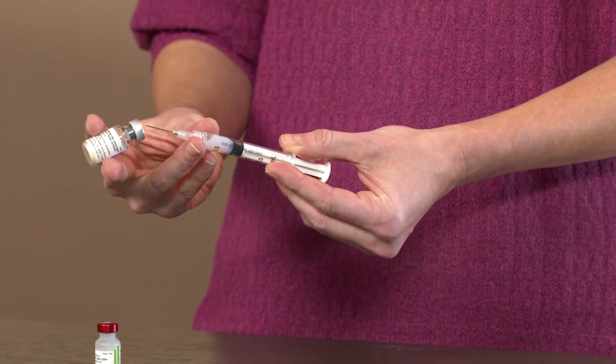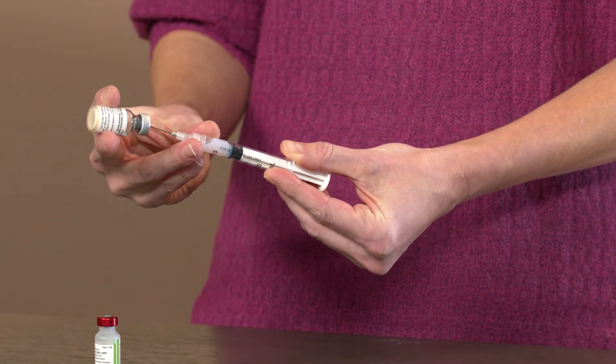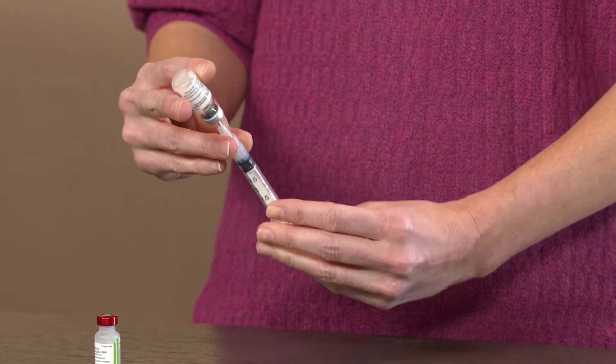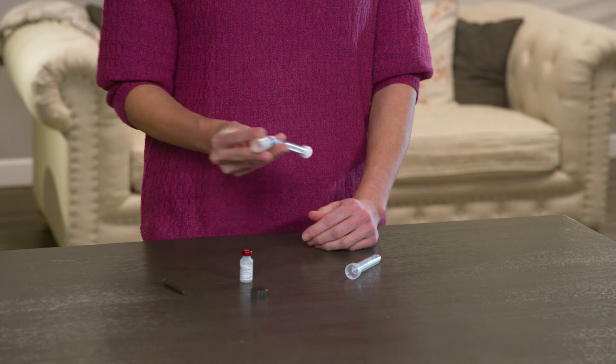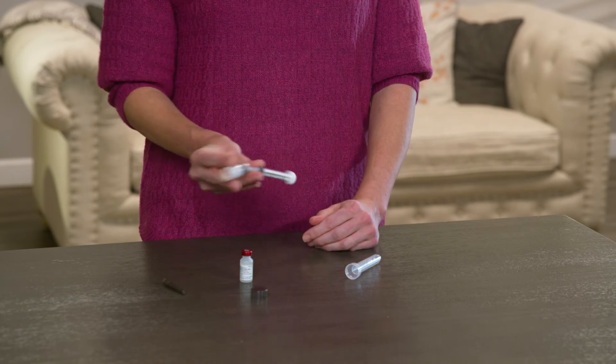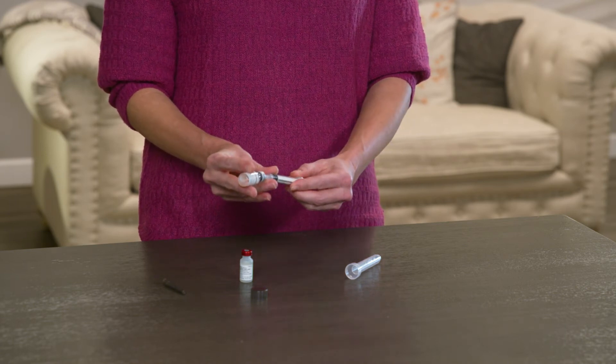Next, insert the needle through the rubber stopper of the dry cake vial. Holding the syringe and vial vertically, transfer the liquid into the vial by pushing in the plunger. Gently shake the vial to mix the two ingredients until the dry cake is dissolved.